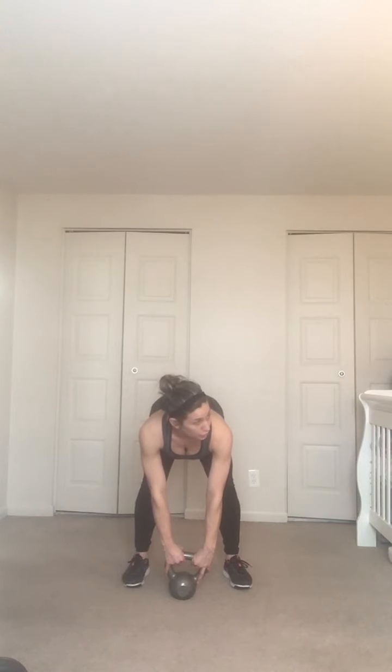We're going to go two hands back and switch at the top of the swing — 30 seconds again. Three, two, one — we go down, come up, down, switch. Fire it through, it's still the same hip hinge.